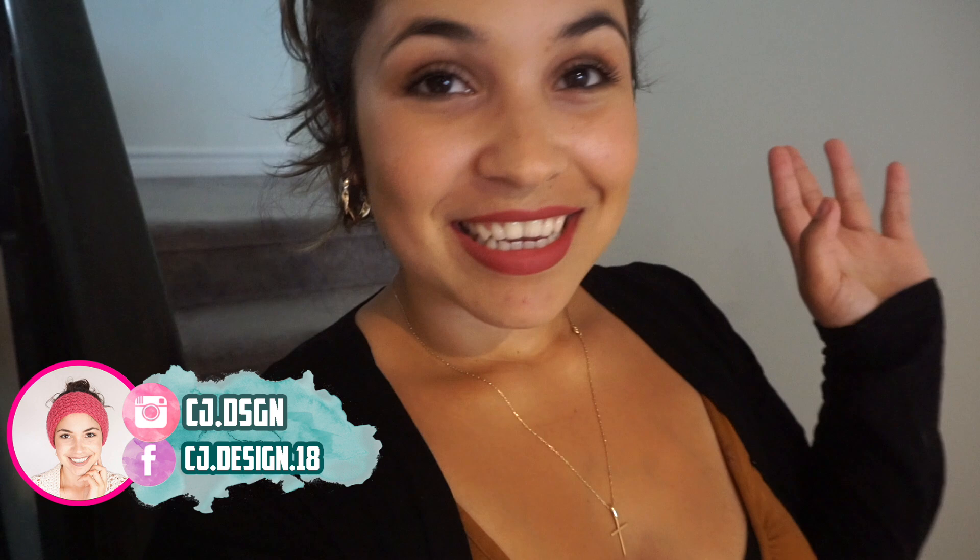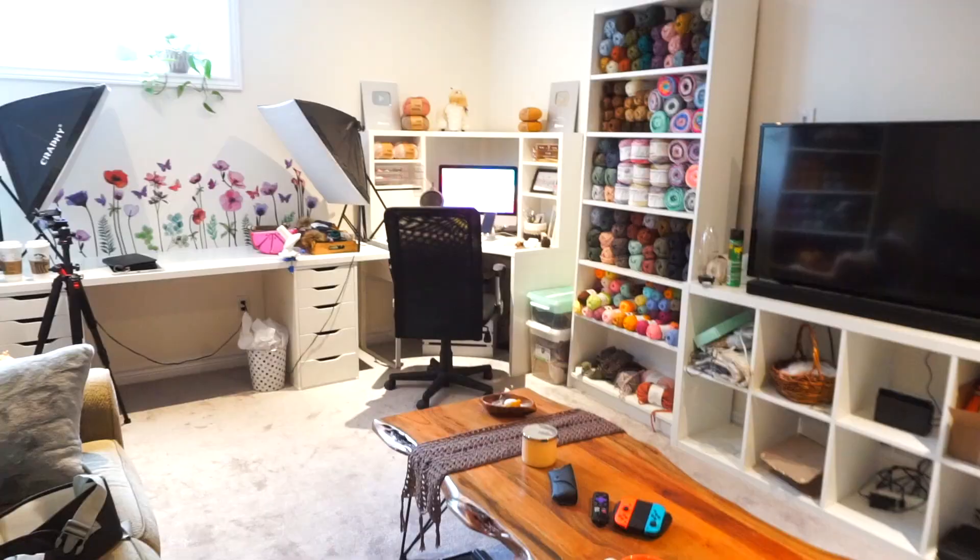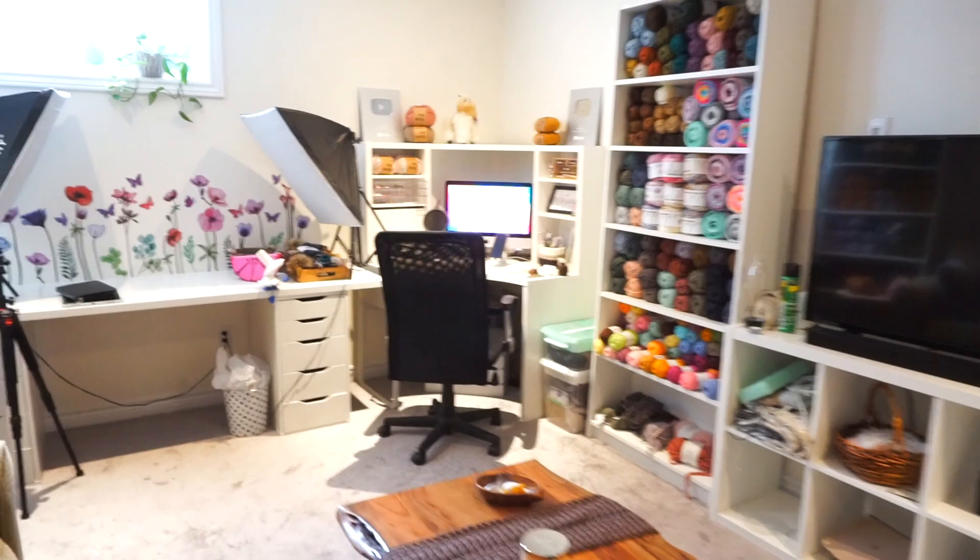Hello everyone and welcome back to my channel. In today's video I want to take you guys with me in the process of creating a pattern from scratch. I'm super excited because I know this can help many people including myself. I'm going to invite you guys to my studio, slash basement — welcome! This is where the magic happens.